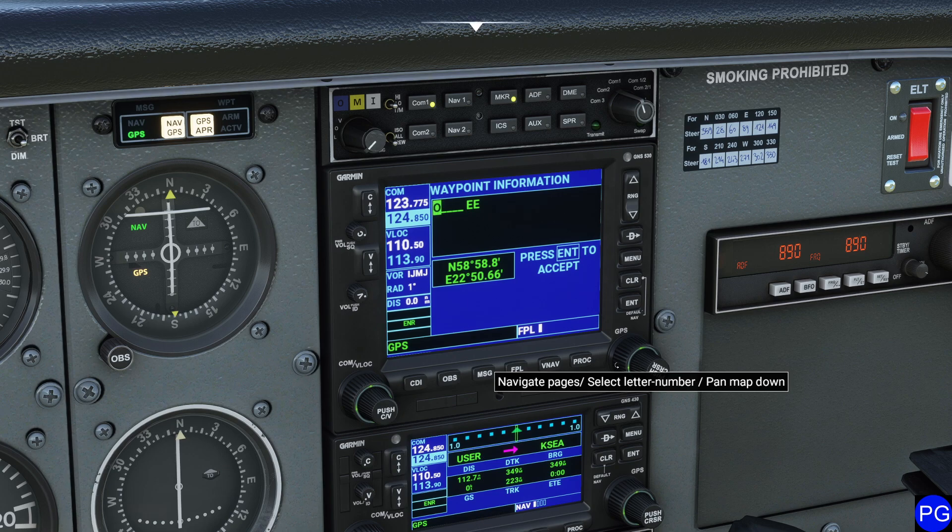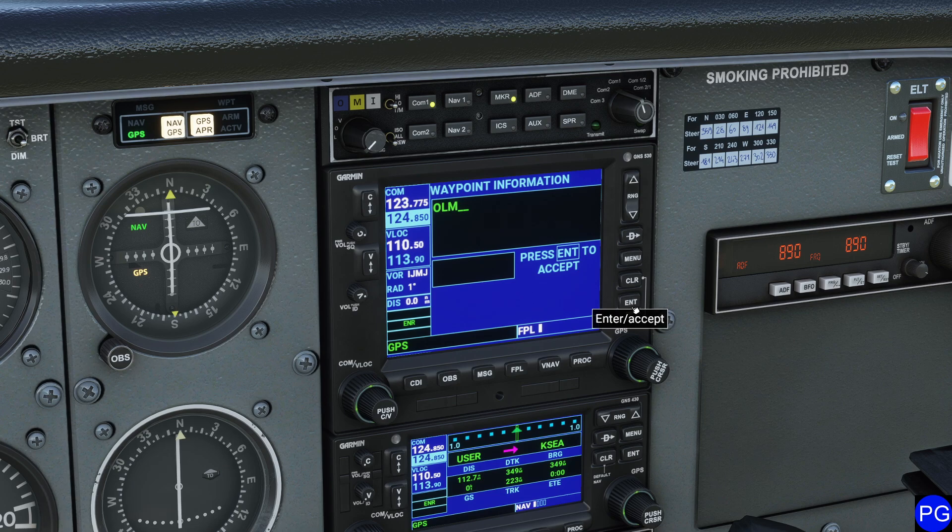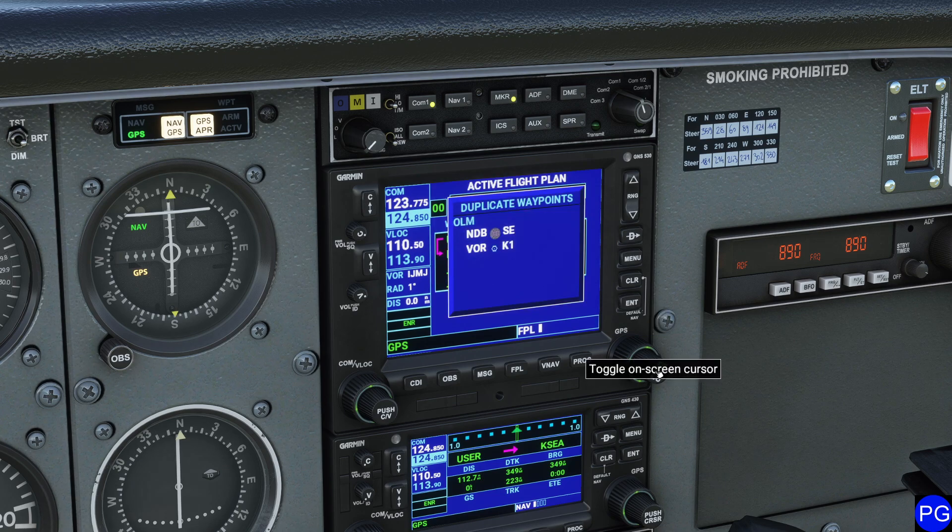One thing I will warn you with, though, is it's much, much quicker to get this all set up inside of the basic flight planner in Microsoft Flight Simulator before you come out here and start tweaking knobs and doing wheels. Notice when I press Enter, nothing happens — you have to actually navigate down.